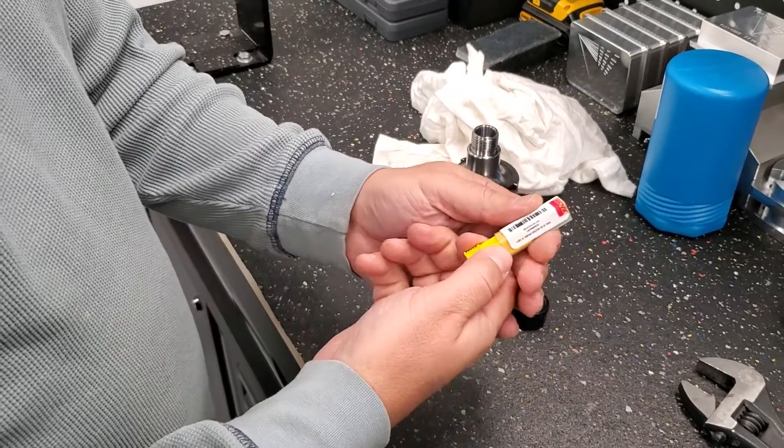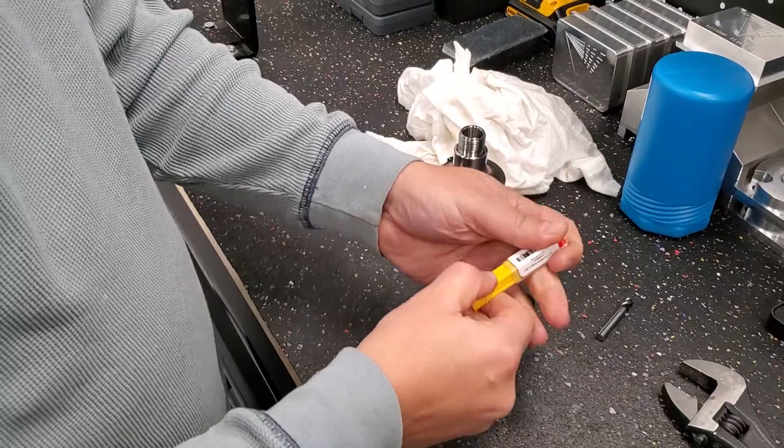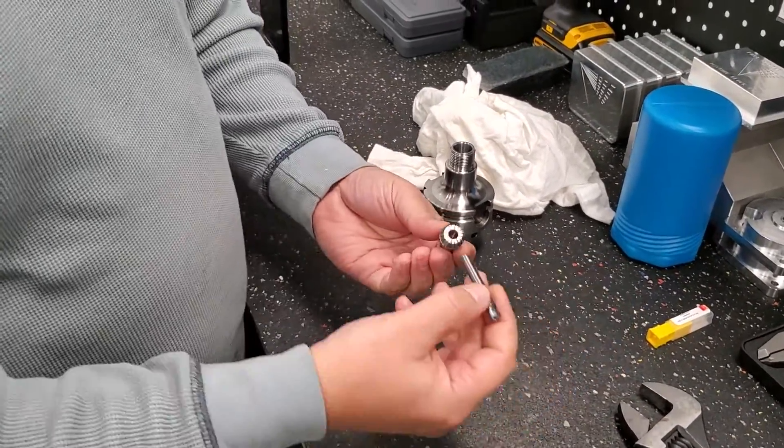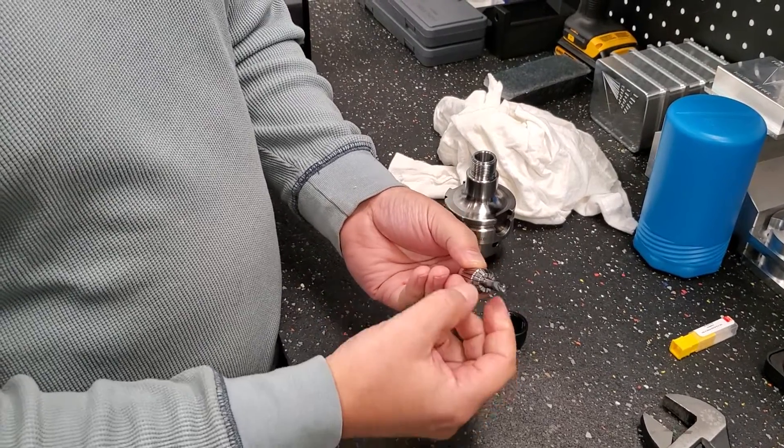We are going to select our tool — it is a quarter-inch bullnose end mill. This is the tool we are going to clamp. You have got to select the right collet for the right tool. In this case, we have a quarter-inch collet for a quarter-inch tool — perfect fit.